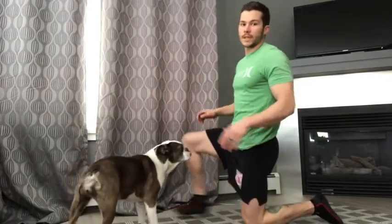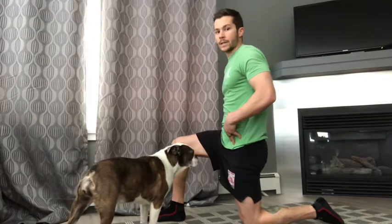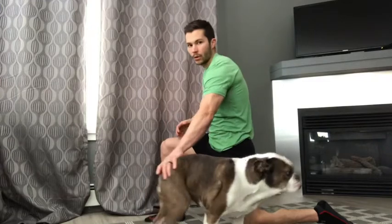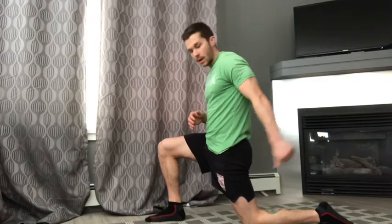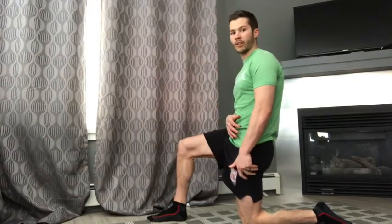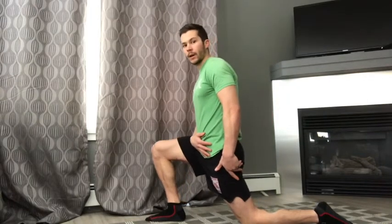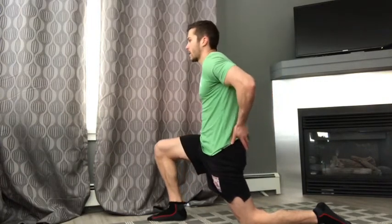We're going to set up the exact same way — get into that half kneeling position, pelvic tilt. This time we're going to go into that stretch. From here we're going to contract that target leg's hip flexor, driving our knee forward and pulling ourselves backward out of the stretch. We're then going to relax forward and repeat that two more times, contracting that hip flexor and relaxing forward into the stretch.